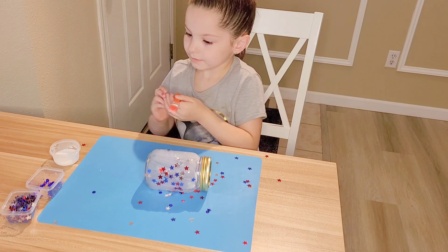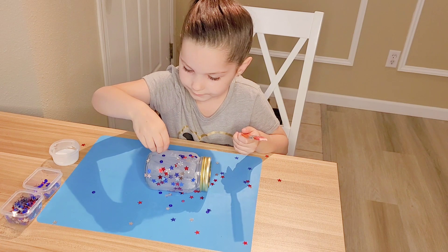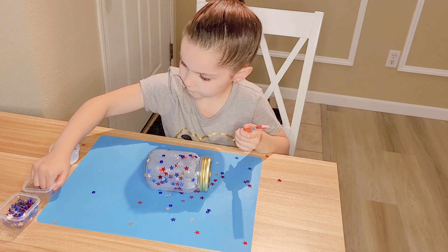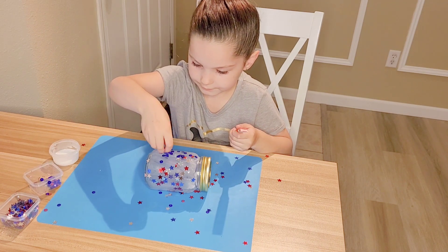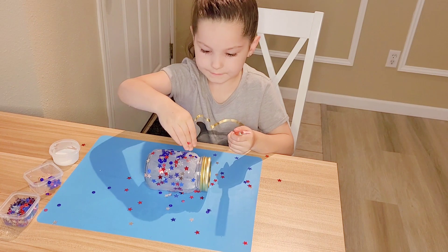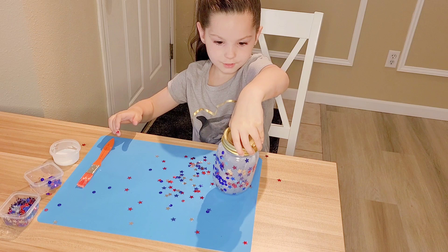Now I'm going to take my sequins and sprinkle those. Now I'm going to take some more — sprinkle them on top. And my stars — sprinkle them on top. And then you have your jar!